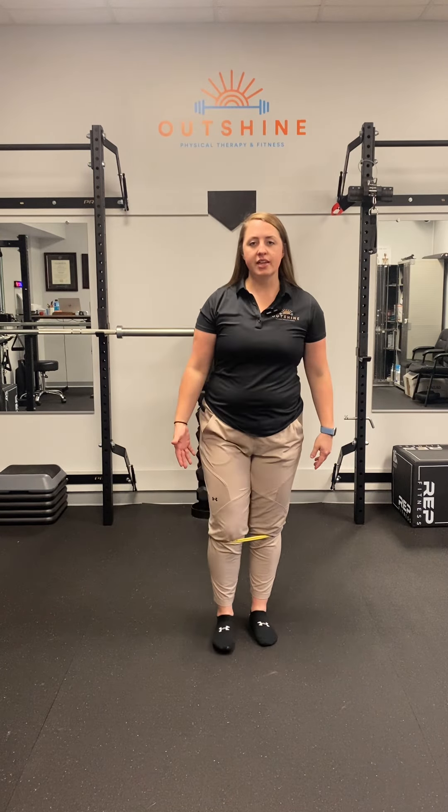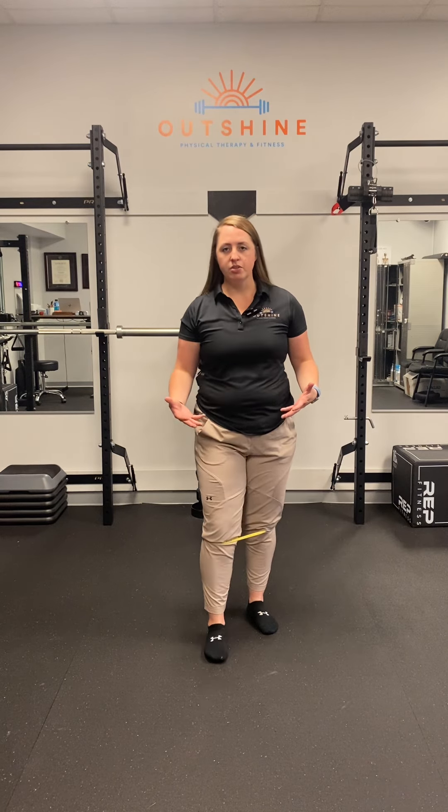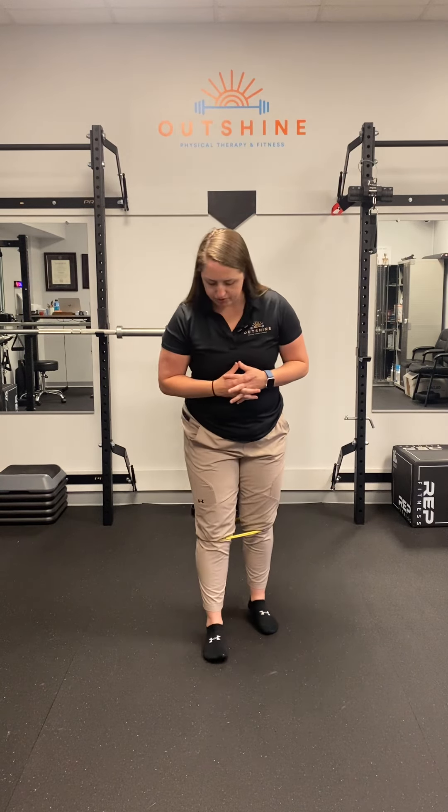This is a stability exercise I really like that focuses on both. I like to do it barefoot, but you could be in a flat, minimal supportive shoe too.